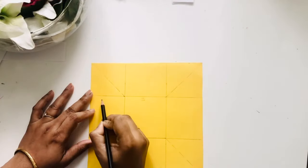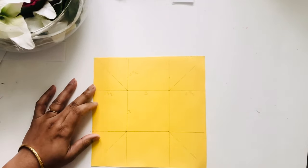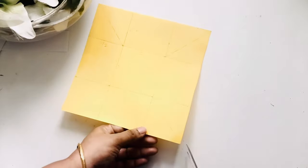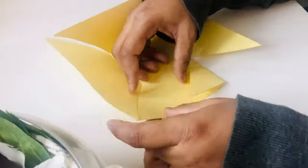I've made a three by three grid where the center is three inches by three inches and all the sides are two and a half inches. I'll cut on the four corners diagonally and then fold it.